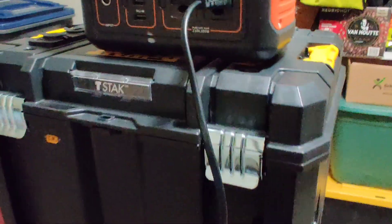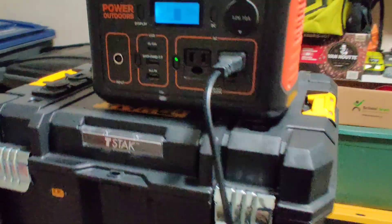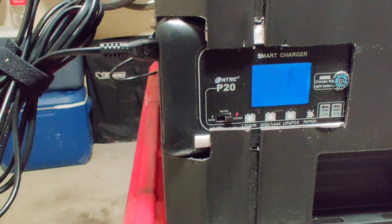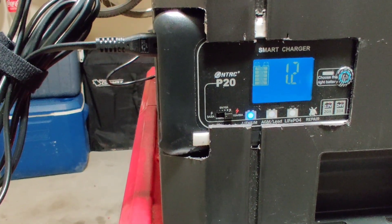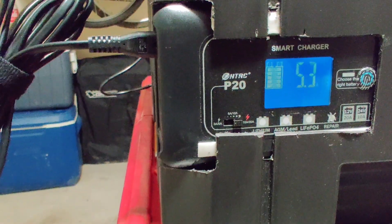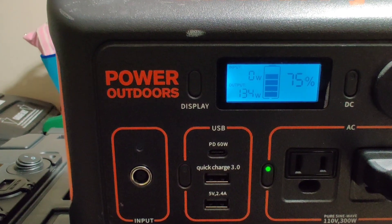I can also use the Jackery to top this battery back up. I'll turn on the Jackery, and then my battery charger will start charging. It's on the lithium setting at 20 amps, and it is drawing 135 watts.